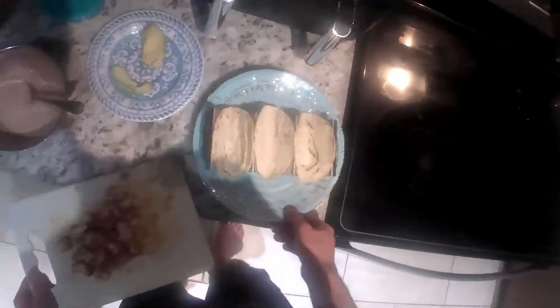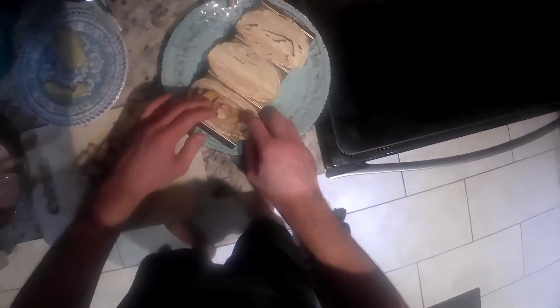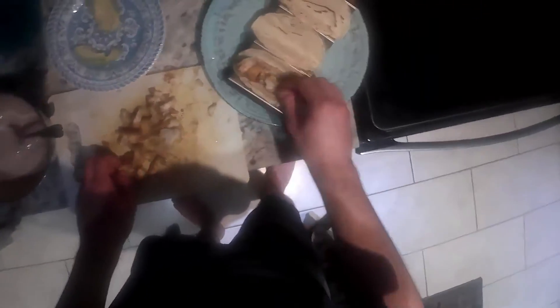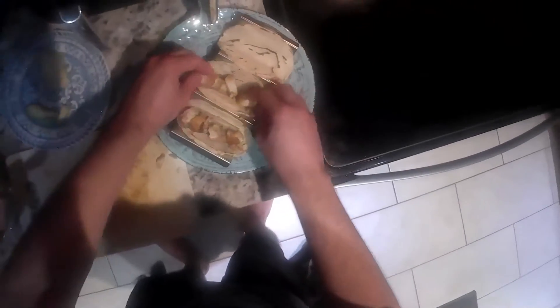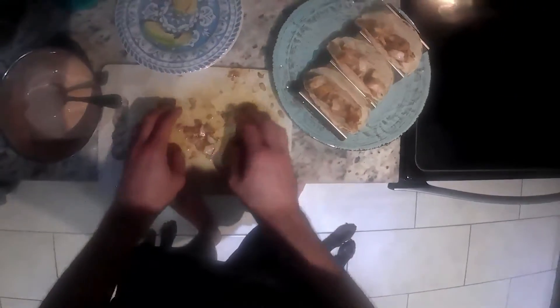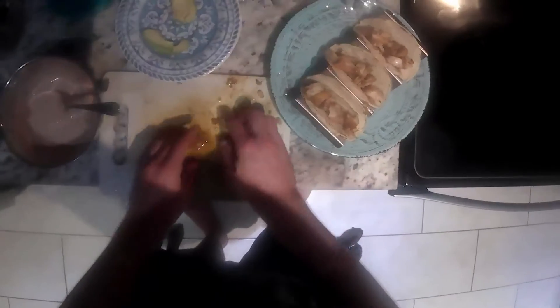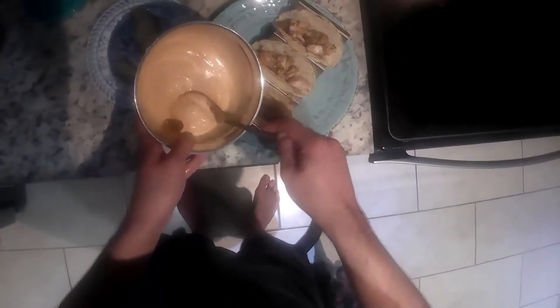Take it over here to our station where I've got all my toppings. Load up our fish on there. Definitely want to put a good amount of fish on there, otherwise it's not going to be a very good taco. We're going to hit it with this chipotle sriracha aioli, which is mayo, sour cream, sriracha, and chipotle pepper.